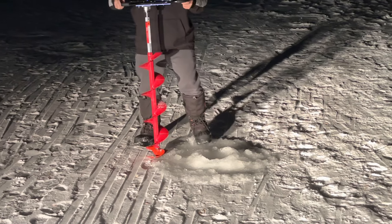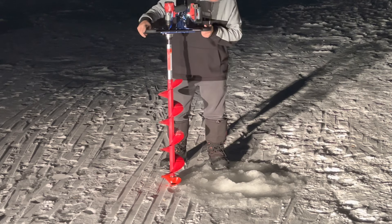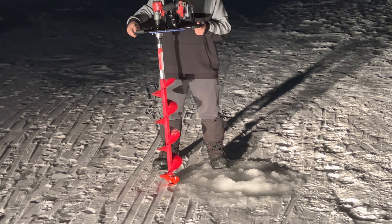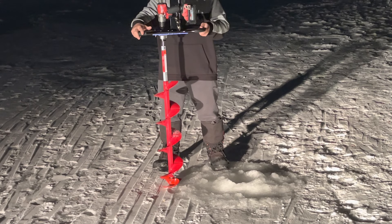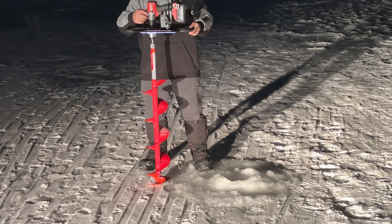Pretty slow with gear one plus the gear reduction going on. I think I probably only have something like six inches of ice right there, but that felt like forever. So we'll go to gear two.